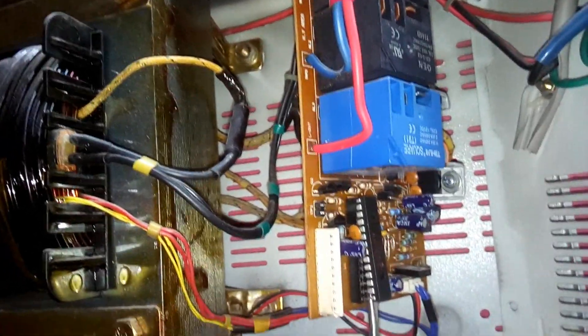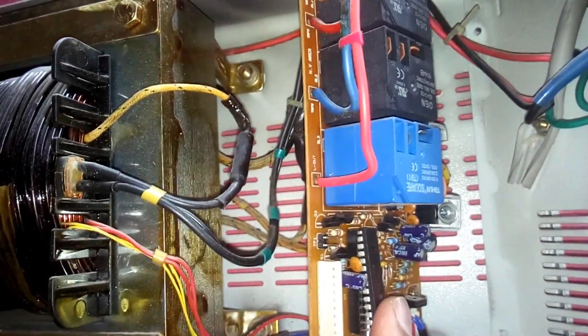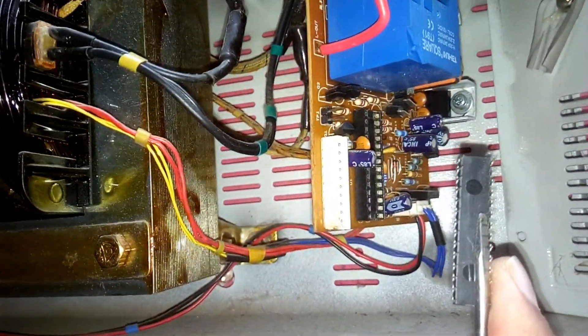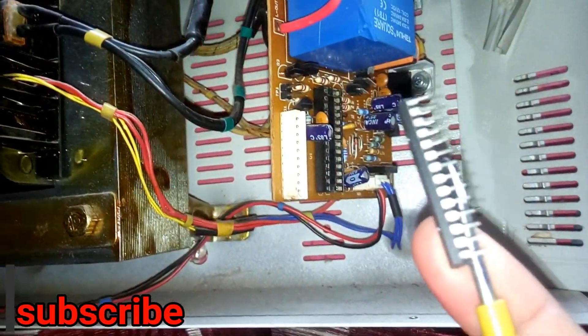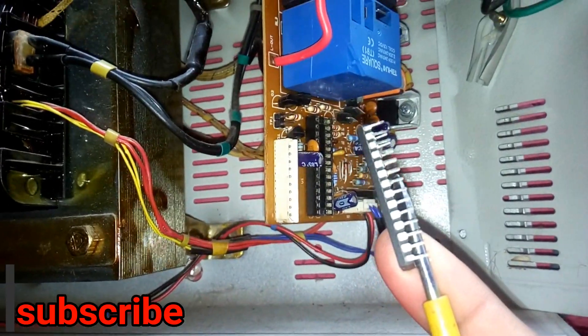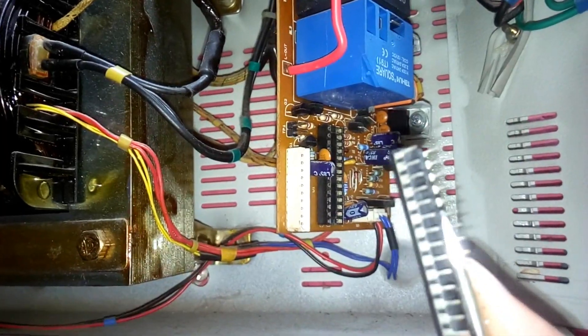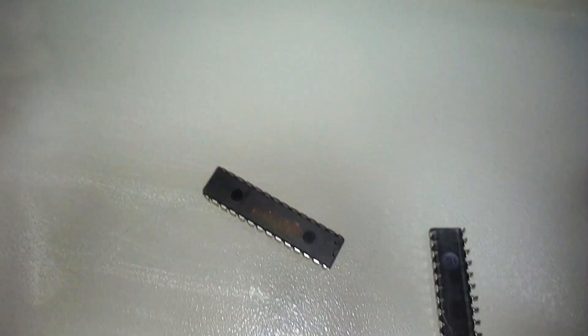Then slowly twist the screwdriver and the IC will come off — just a little bit more, just like this. Let me remind you: don't use too much pressure, as that may break the legs of the IC.